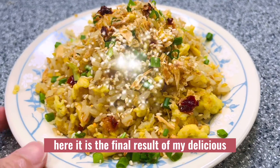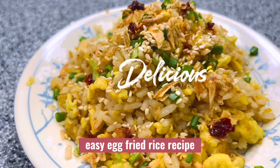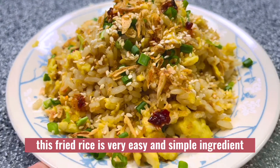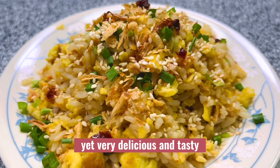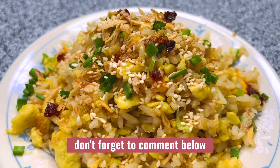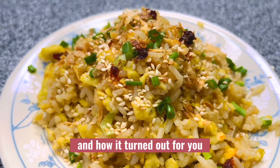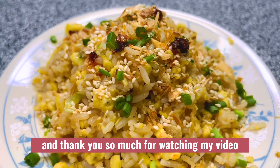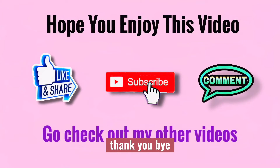Here it is — the final result of my delicious easy egg fried rice recipe. This fried rice uses very simple ingredients yet is very delicious and tasty. If you give this recipe a try, don't forget to comment below and let me know how it turned out. Thank you so much for watching, and I will see you in the next video — bye!